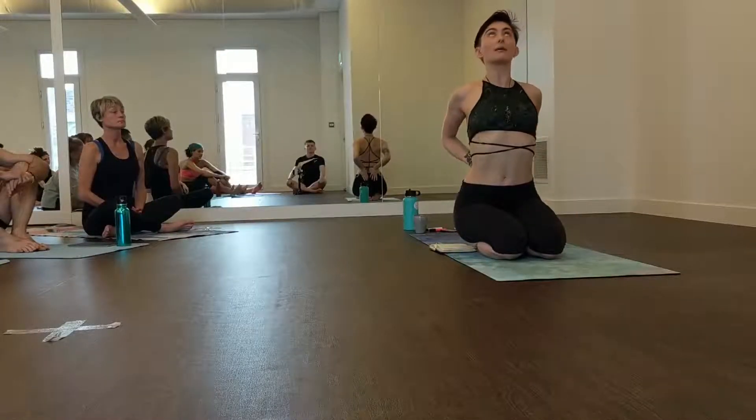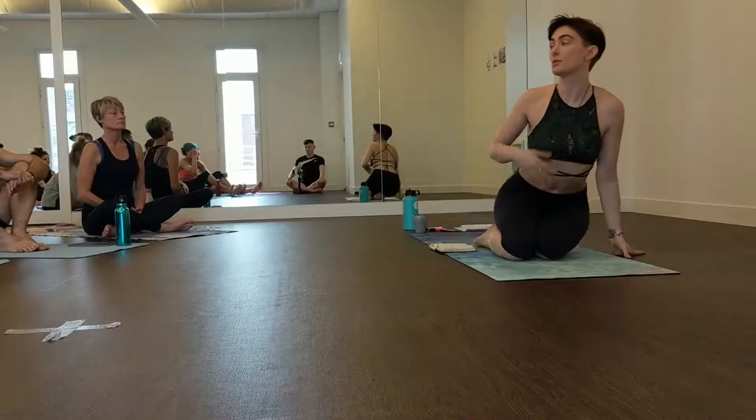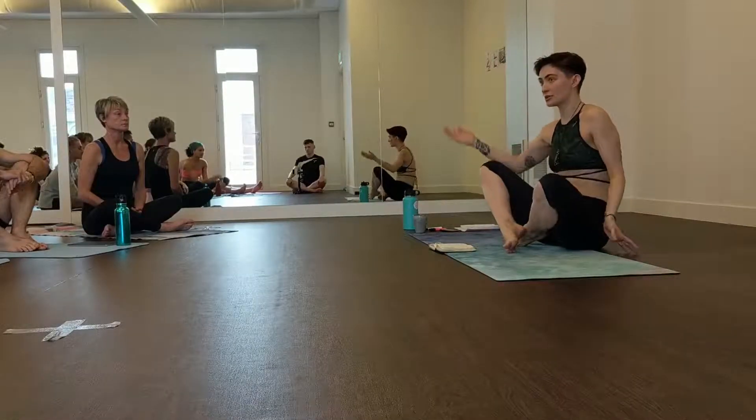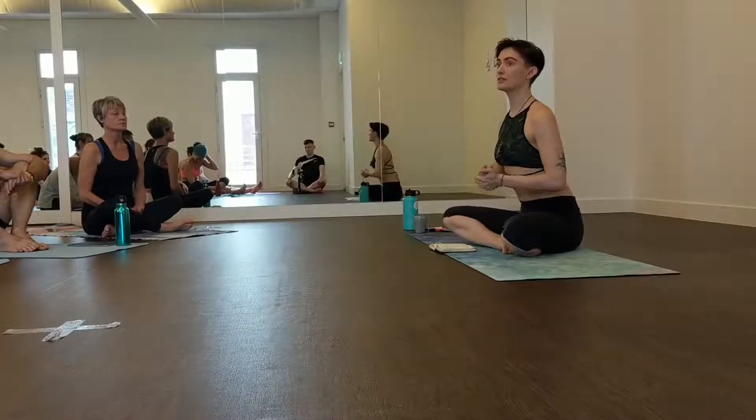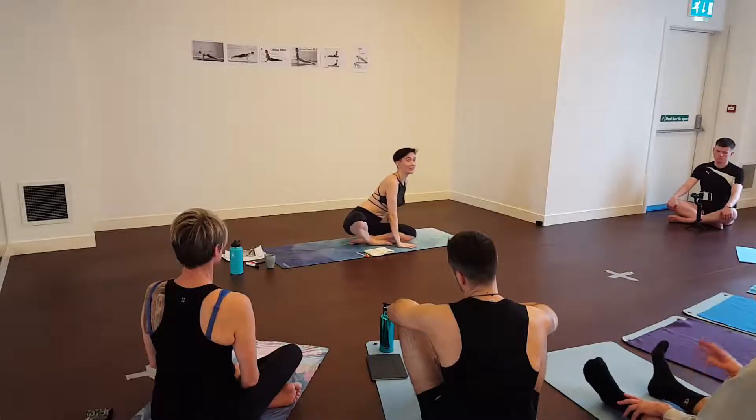So when we come to class and we're asked to do a backbend, it's scary, it hurts, it feels unusual. We're trying to get back to a full range of motion with the spine. Same thing here — we come to class and we have to put the wrist into full extension and then put weight on it. It's difficult.